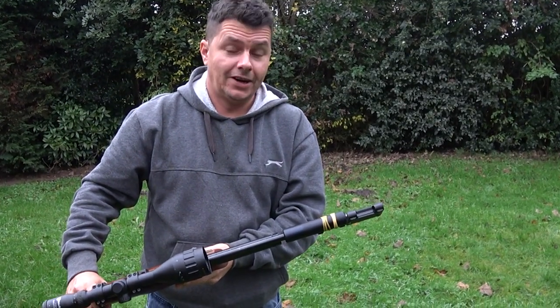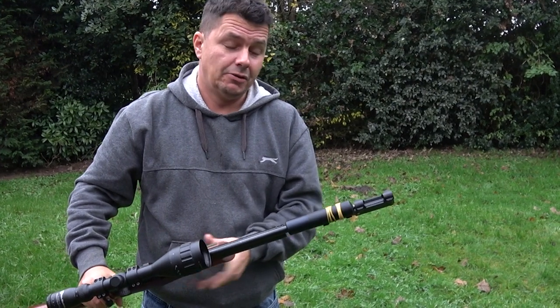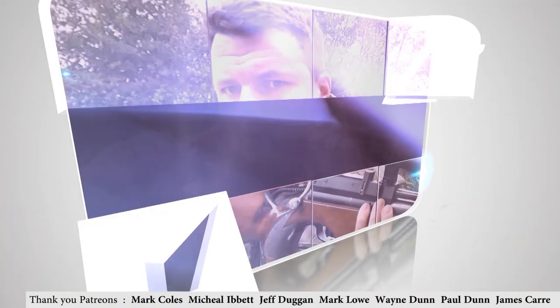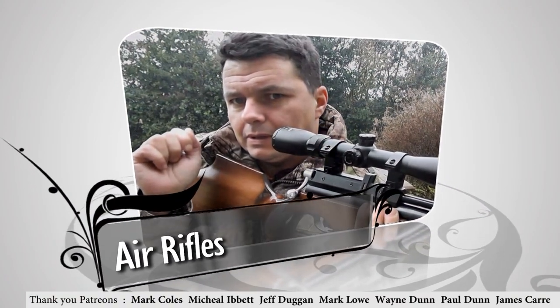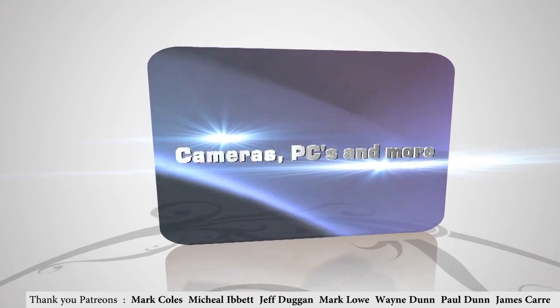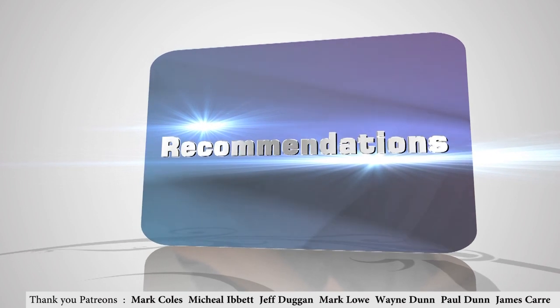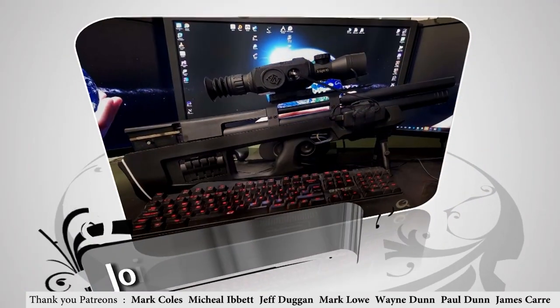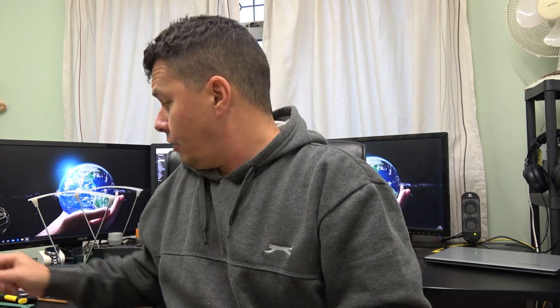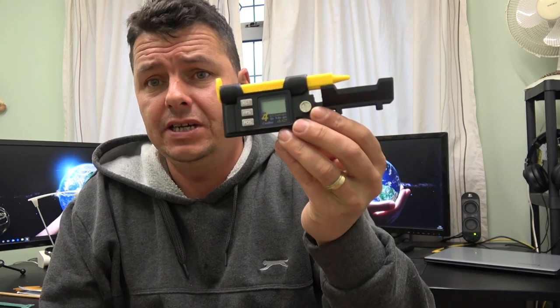10.65 foot-pounds. I'm legal, and how do I know that? Well, I've got the CB625 to tell me. Welcome YouTubers, welcome to another video. Today we're going to talk about chronographs, and in particular we're talking about the CB625.